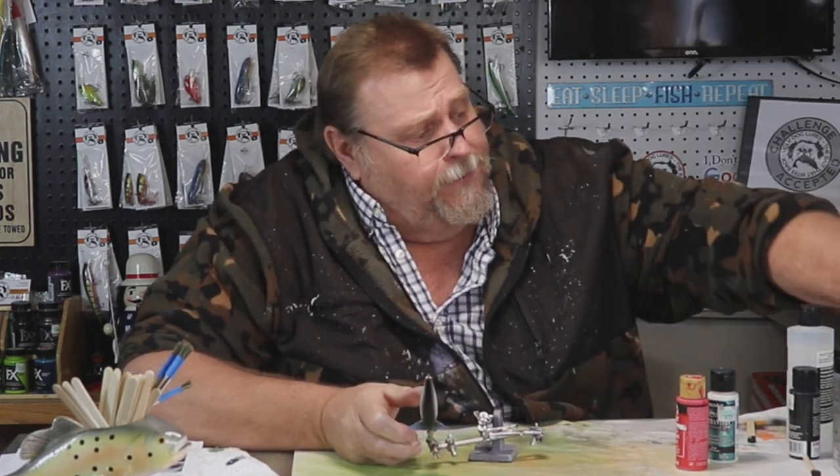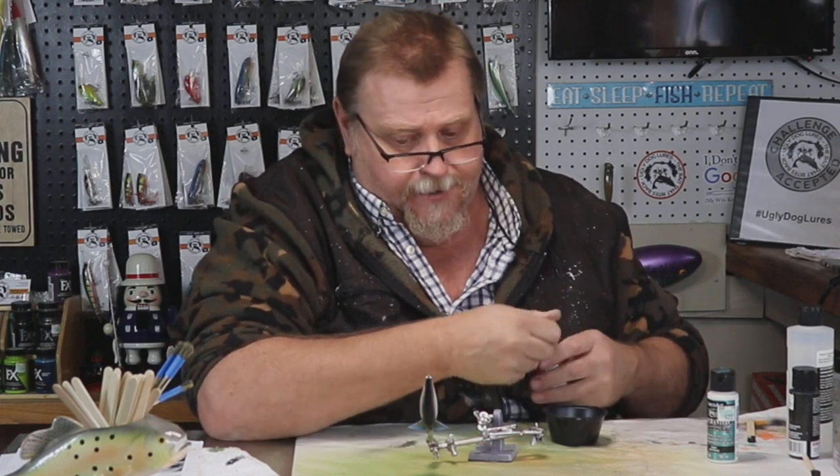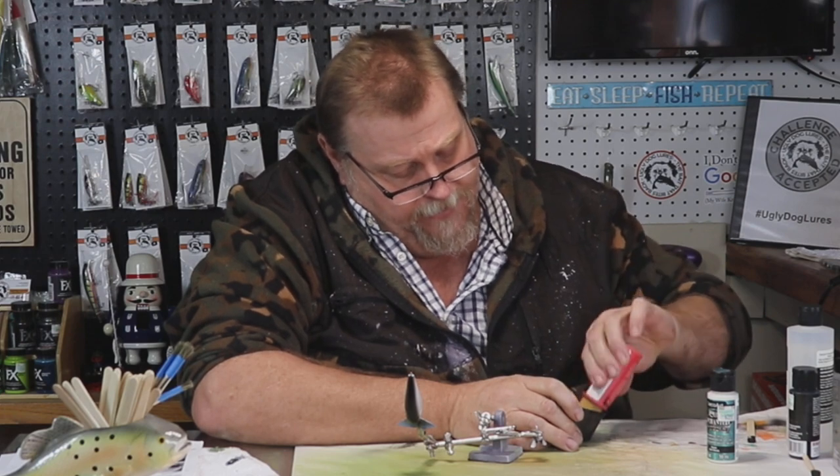Our next color we're going to go with is an apple red — it's a DecoArt. It just gets that red on the throat of that bait, and very little of it.